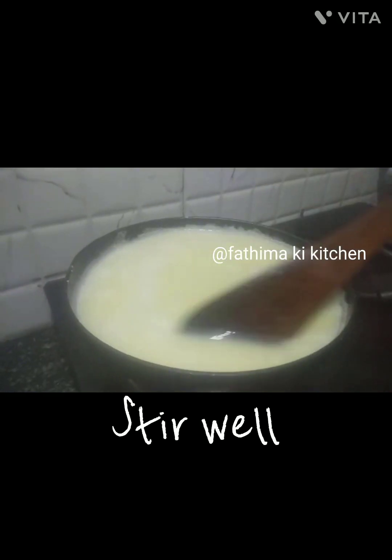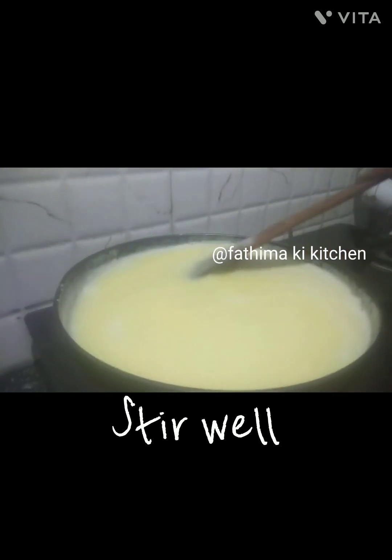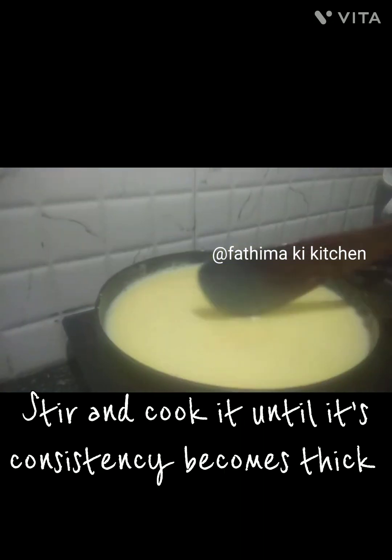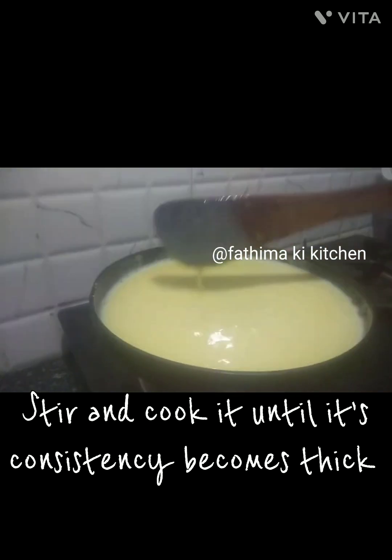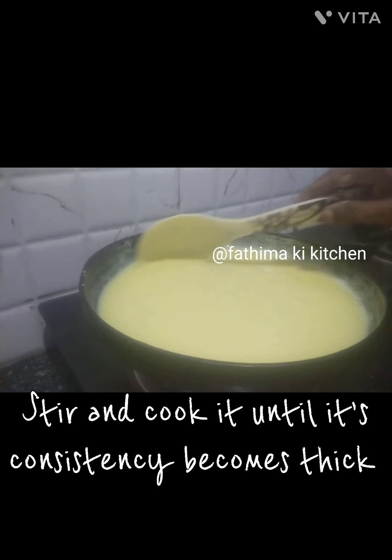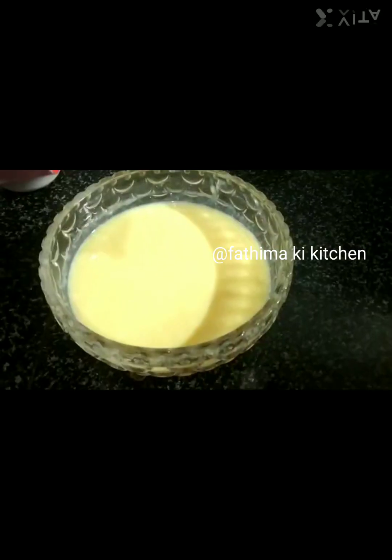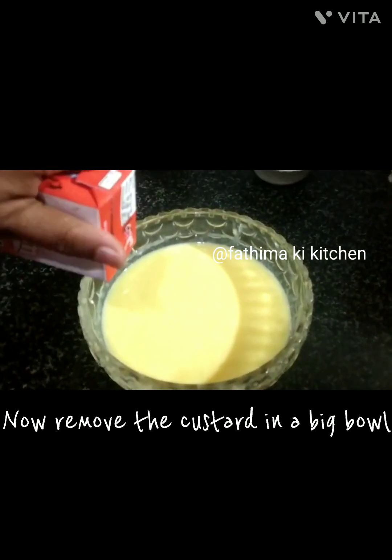Now add the custard powder mixture. Stir well and cook it until its consistency becomes thick. Now remove the custard into a big bowl.